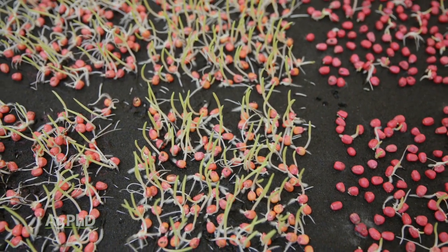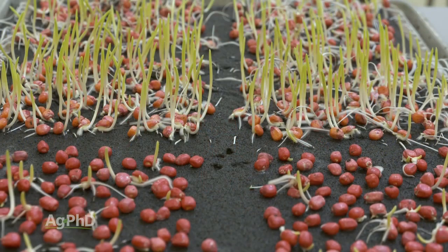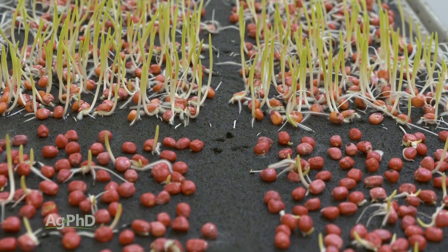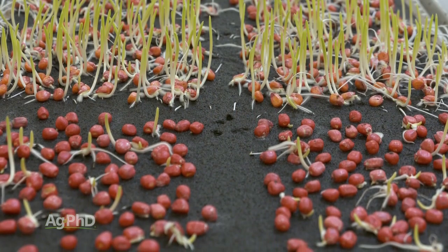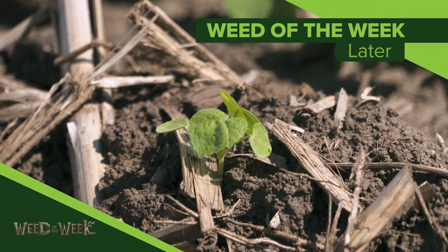When you do, it's probably going to be eye-opening, and it's going to make you money in some cases, because you may identify seed you absolutely shouldn't plant in cold soil. No matter what seed you plant in the field, if you want to be successful, you've got to take care of our Weed of the Week — we'll show you how to stop this tough weed later in the show.